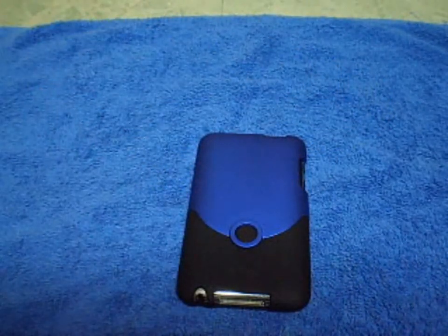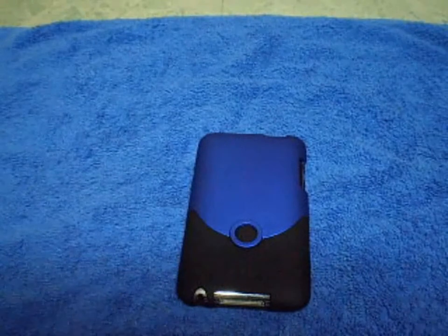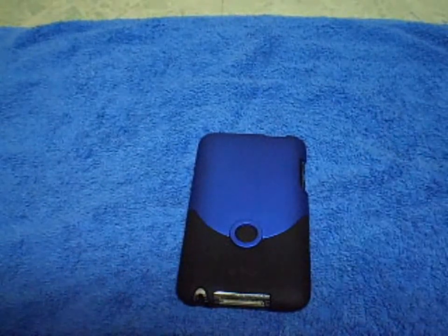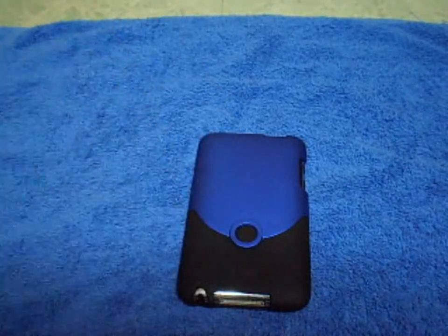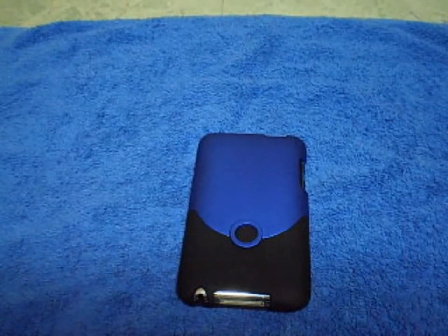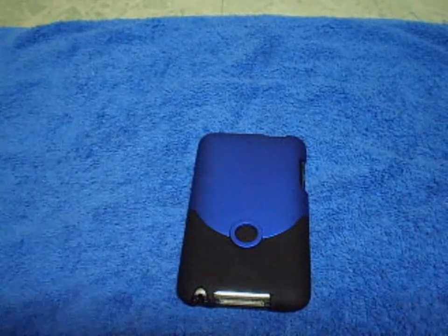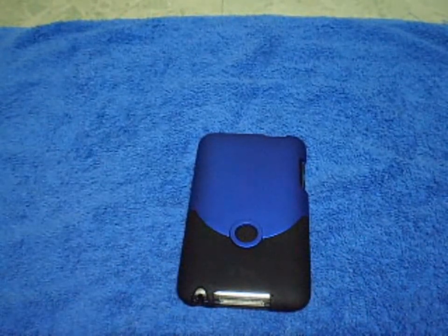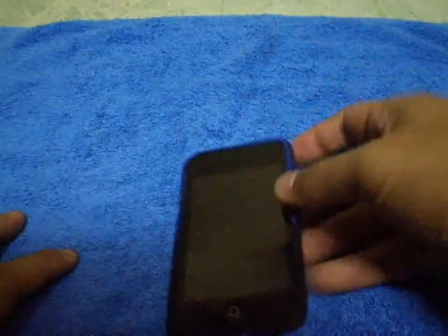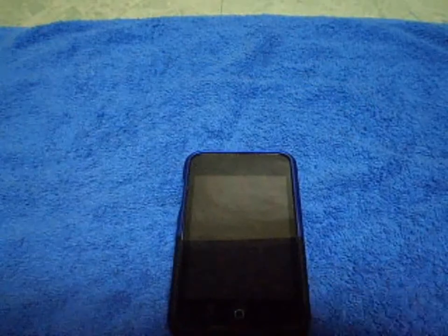Stay tuned for a very big giveaway — a brand new PSP. I'm going to show it in my next video. Please rate, comment, and subscribe. I also need your help on how I should give away the PSP. I'm back in the Philippines where everything is cheaper, so I'm going to have more giveaways for you guys. Thanks for watching and hope you liked the review!